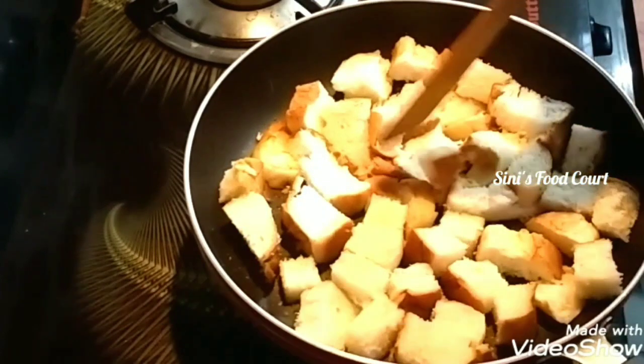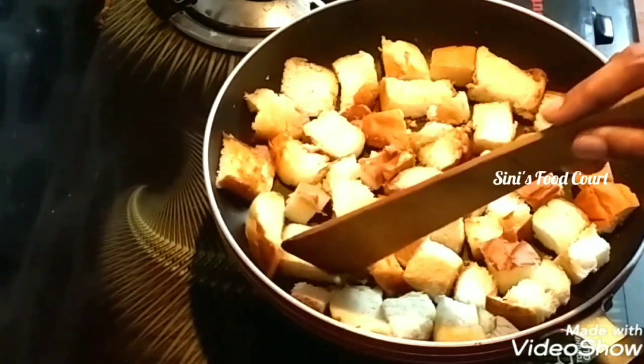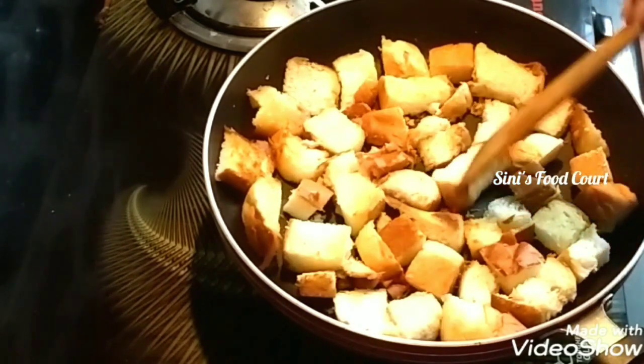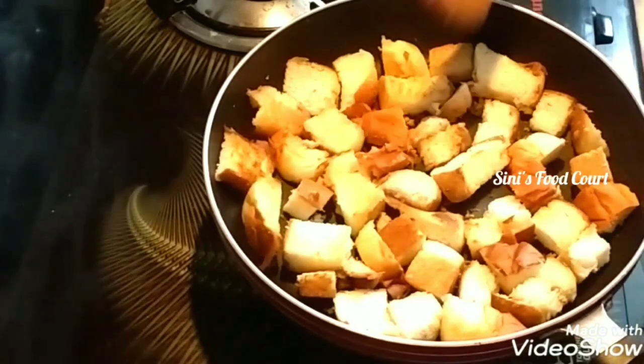Add 2 tbsp of butter. I will give you a toast. We have to cook it on the side — I will cook it on both sides. You will have a good taste. Now I will cook it in the plate.